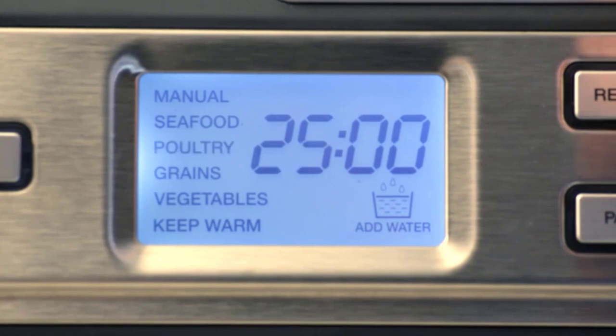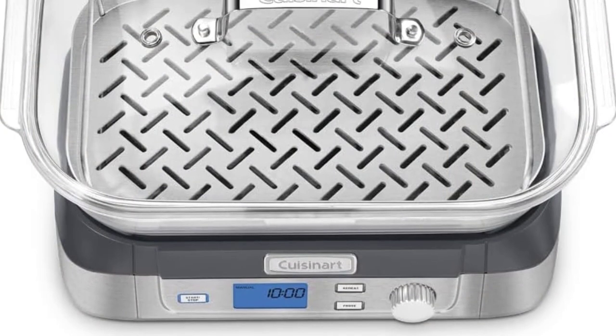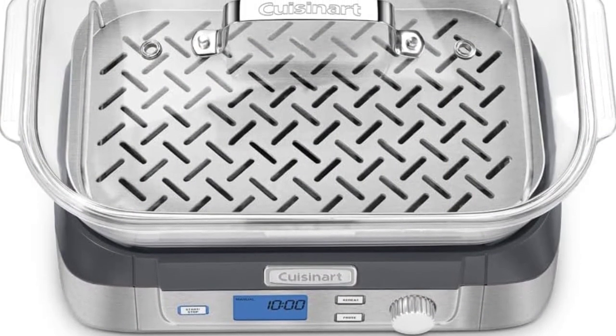The steamer also comes with an optional stainless steel insert tray, which can be flipped to accommodate different types of food and has side rails so smaller food doesn't slide off.